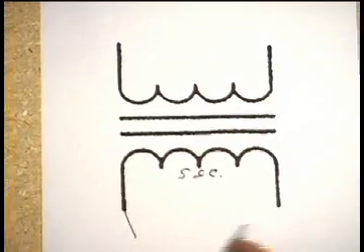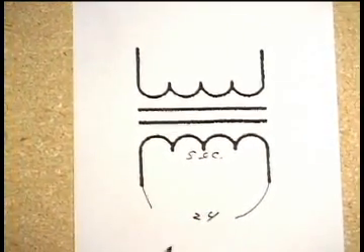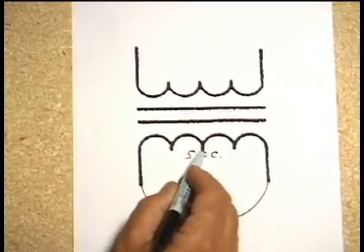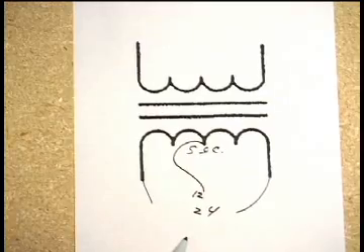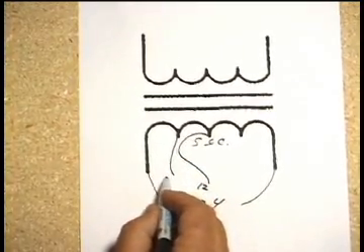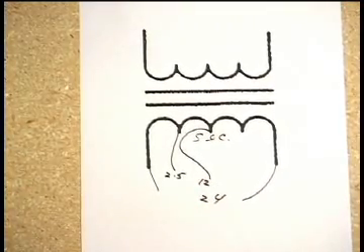Originally, the 24-volt connection is the maximum you could get. However, this particular transformer would have a center tap, which would mean it's capable of a 12-volt connection. There would also be another connection that gives you a very small secondary — in many cases only about two and a half or three volts AC.